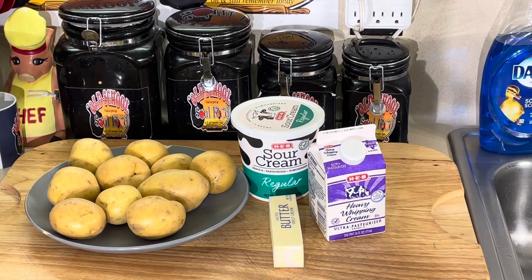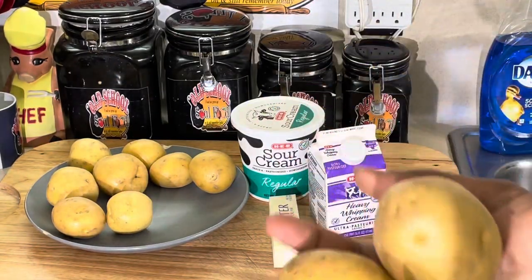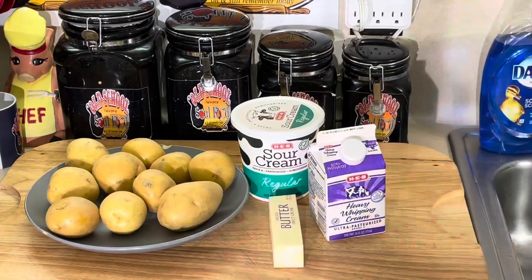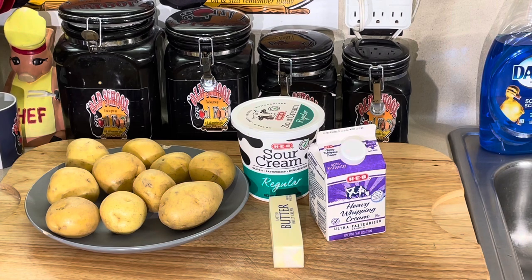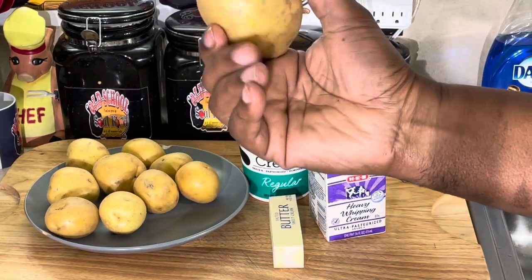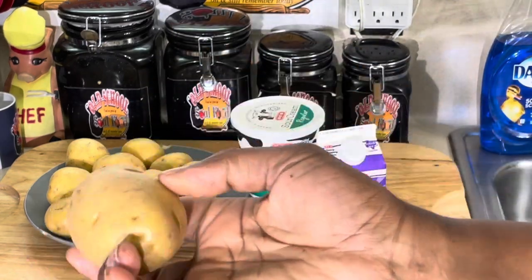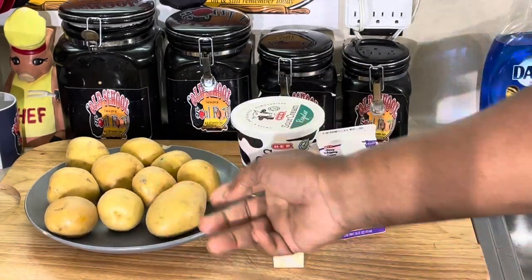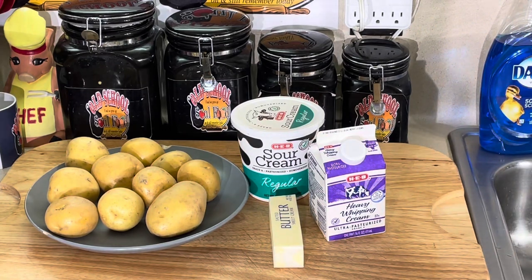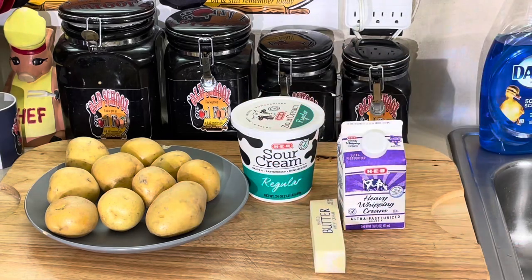Number one, I use Yukon Gold potatoes. I know they can get a little bigger than this and it's a pain to peel, but they're not big like the regular Russet potato which has so much starch in it. These potatoes are so buttery — Yukon Gold is the only potato I use for my mashed potatoes. Then I use heavy cream, butter, sour cream, a little salt and pepper. That's it.